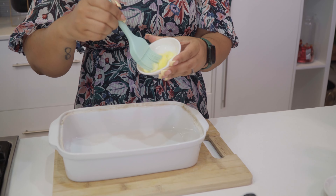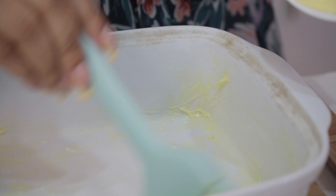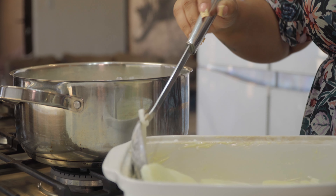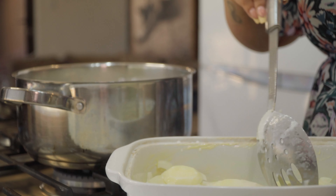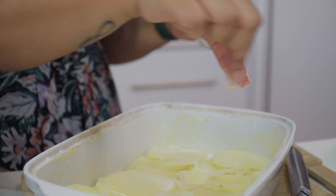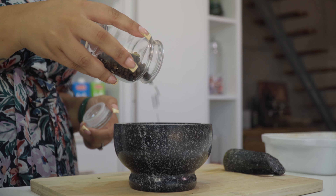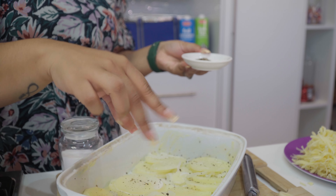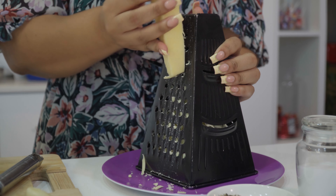Once that is ready, butter your oven dish before adding a layer of cooked potatoes. Season the first layer with a few sprinkles of salt and some freshly cracked black pepper. Top the layer with some grated cheese.